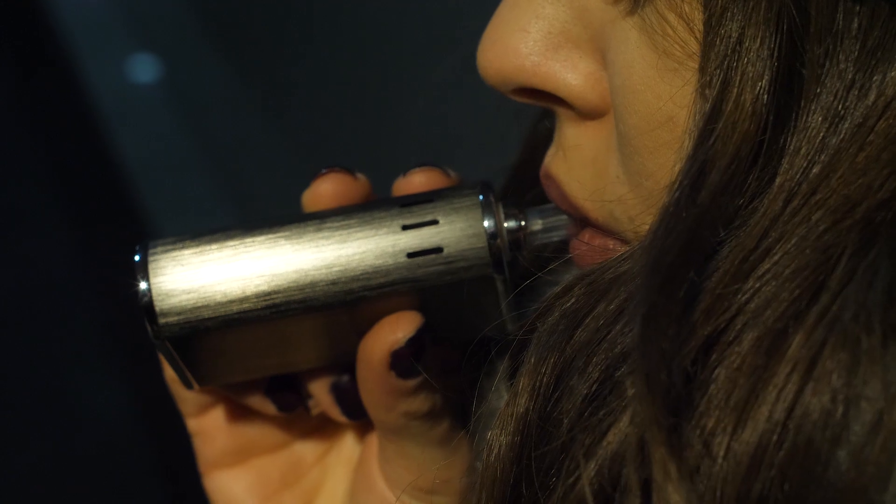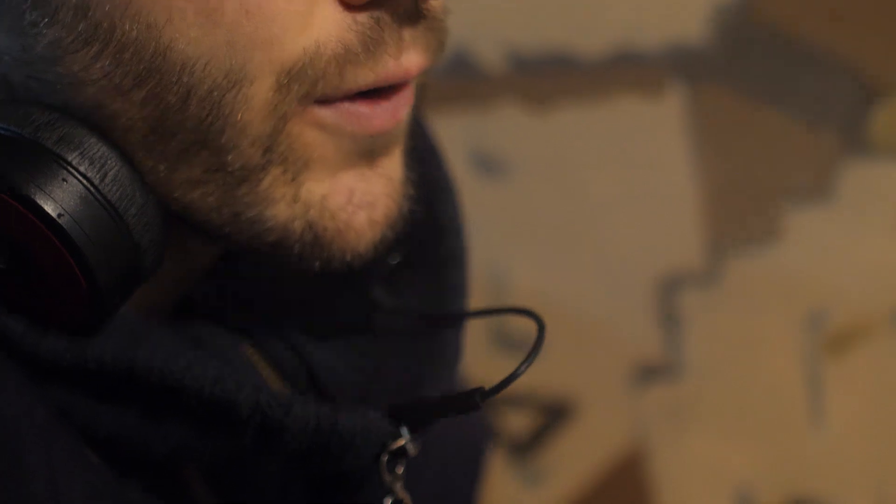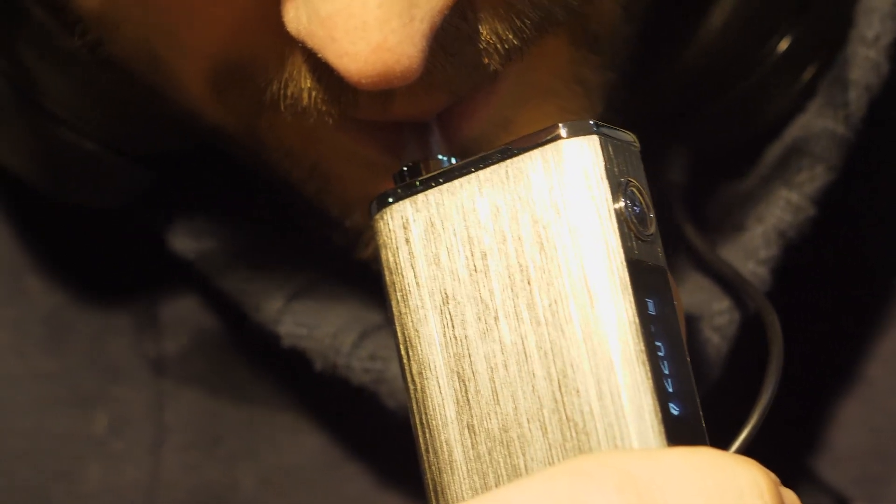The vapor quality is very good — it's extremely flavorful, smooth, and potent. So if you're a real flavor chaser just like me, you'll be more than happy with this vape.